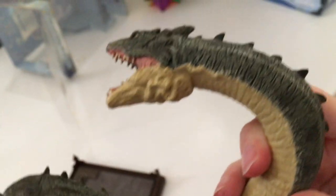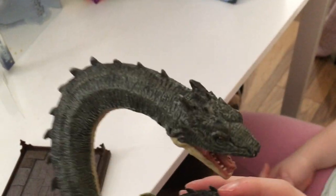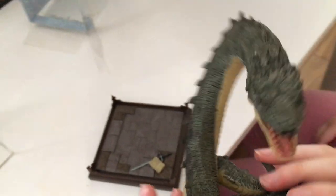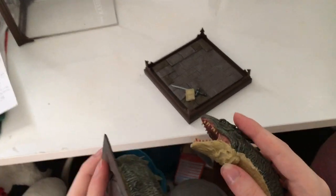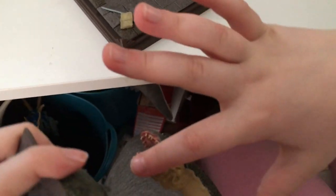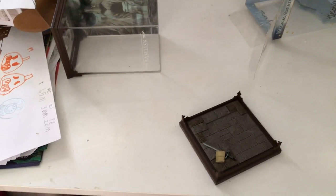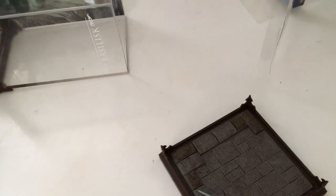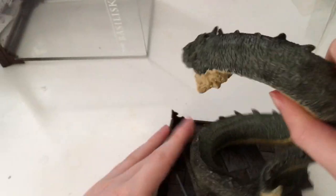There's lots of detail on this toy — like all the wrinkles. And look up here, there's literally kind of like sand marking on its neck. It has little horns — oh yeah, little horns — and then the eyes that stick out.